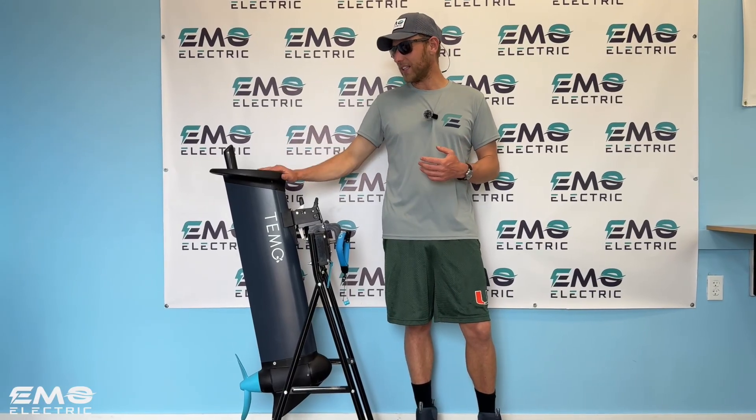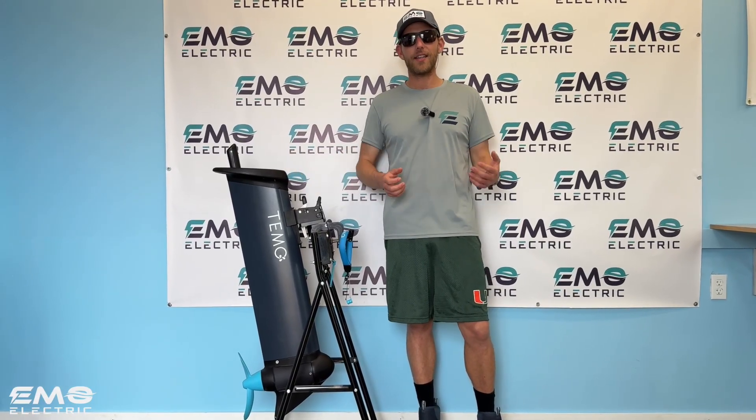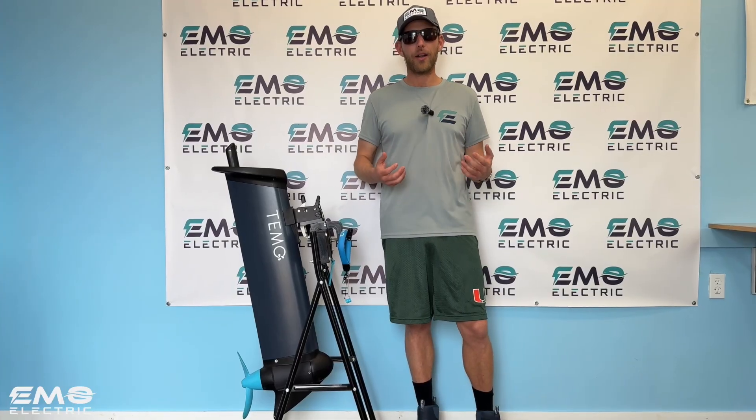This is Luke from Emo Electric. We're here today in our new retail space in East Merchers, New York, where we've got the largest in-person selection of small electric outboards in the country. But we're here today to talk about the Timo 1000, which is the latest addition to our lineup of small electric outboards.